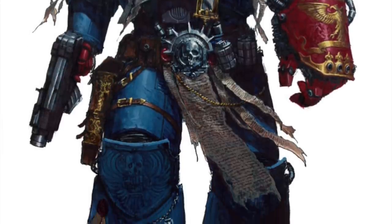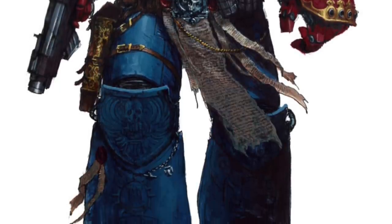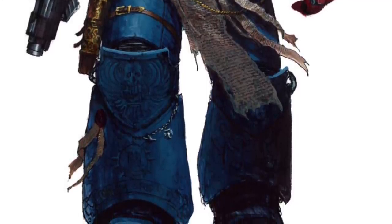With army painting in mind, we're going to do it in as few steps as possible, make it as easily repeatable as possible, so we can get our army on the table in a reasonable time frame and looking awesome. So let's get to it.